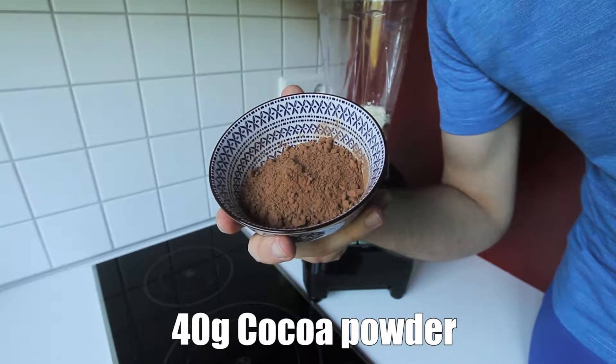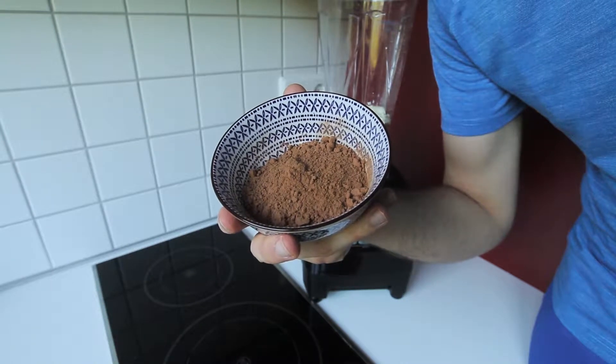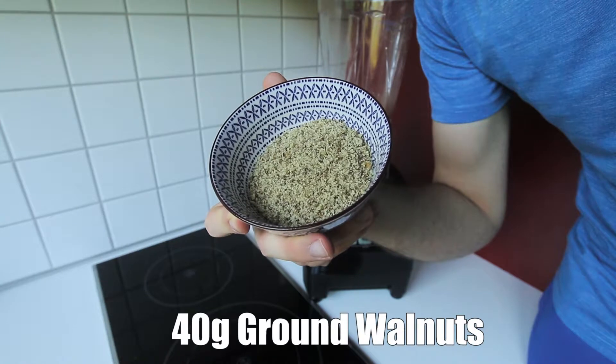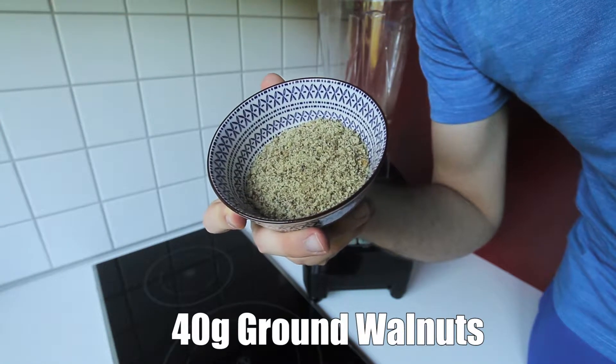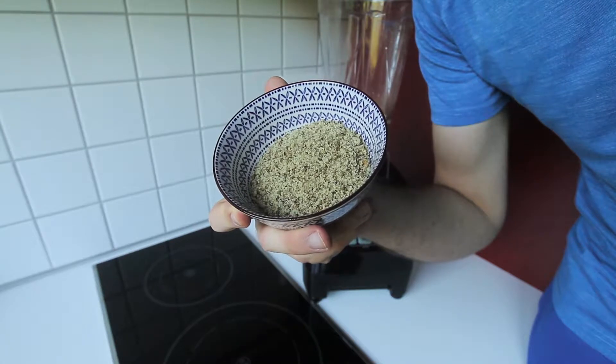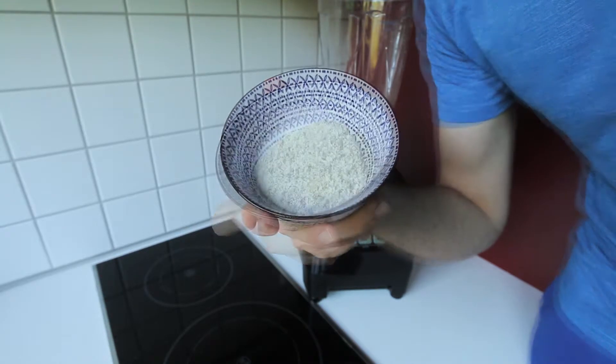Our next ingredient is going to take care of the chocolate part in our recipe, which is 40 grams of cocoa powder. Obviously you could use regular chocolate — please feel free to try different variations. For the walnuts, what I've got right here is 40 grams of already ground walnuts. You could use normal walnuts and just put them in your blender or food processor — both work fine. 40 grams of this goes right into our blender.